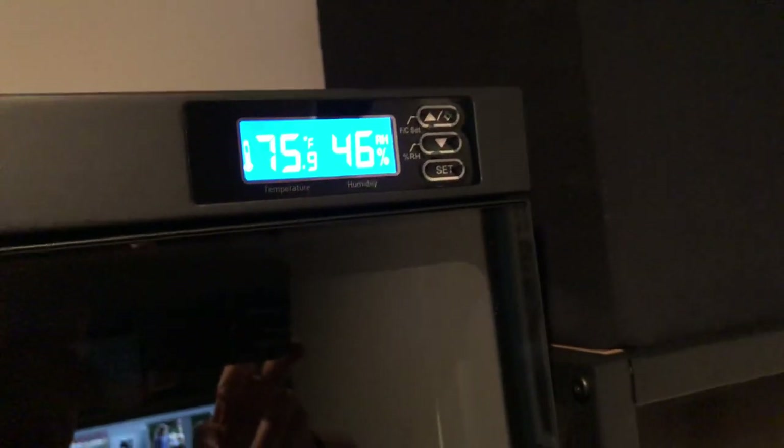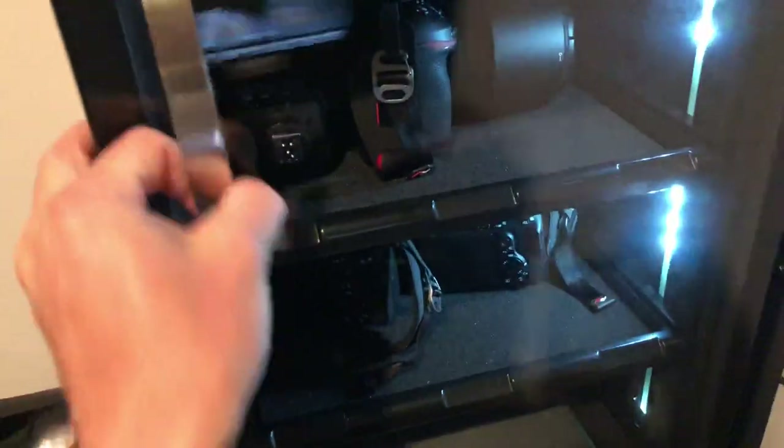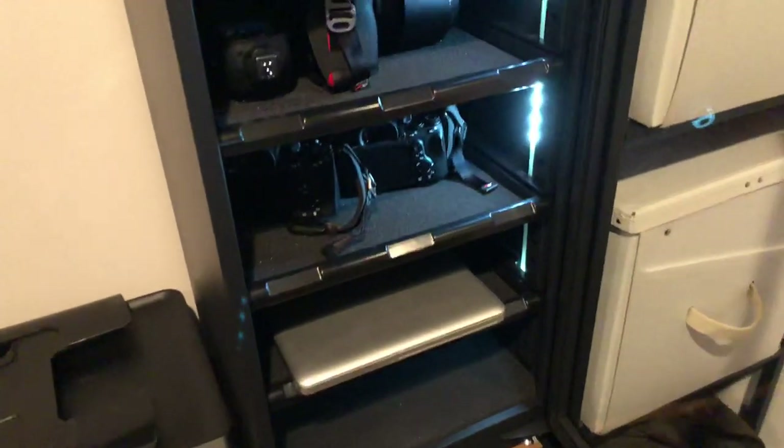They recommend your gear is kept at 40 to 50 for photography equipment. It has a light on it and a lock and key. When you go in here you can see that it has multiple drawers.